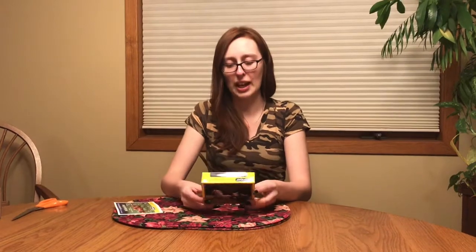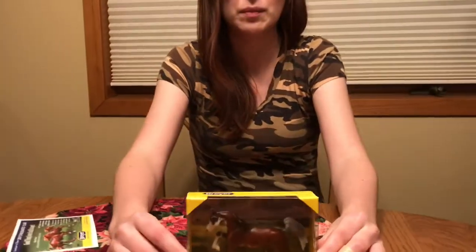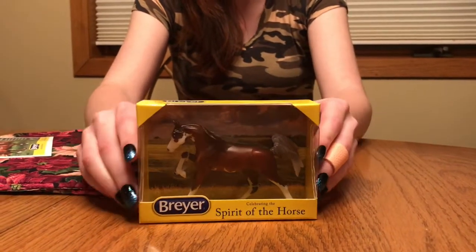But let's take a look at Darley. I actually think he's really cute. I know a lot of people said they have problems with this mold standing. I think he's one that I'm actually going to be keeping. So we're going to pop him open out of this box as well.